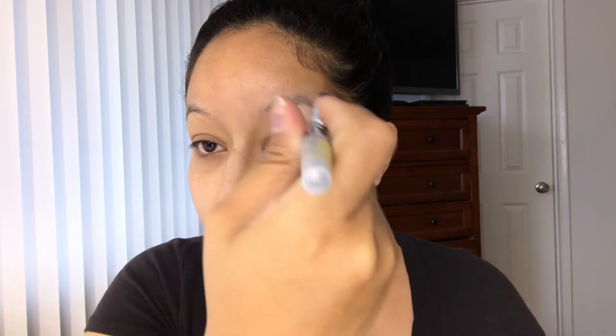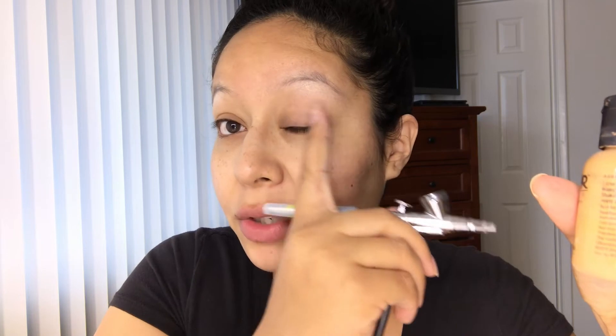I'm gonna start with my brow bone color and I'm gonna be using the color vanilla, right on the brow bone. For my next step I'm gonna be using the color golden olive, and this is gonna be placed in between the brow bone and the transitional color, right in the middle.